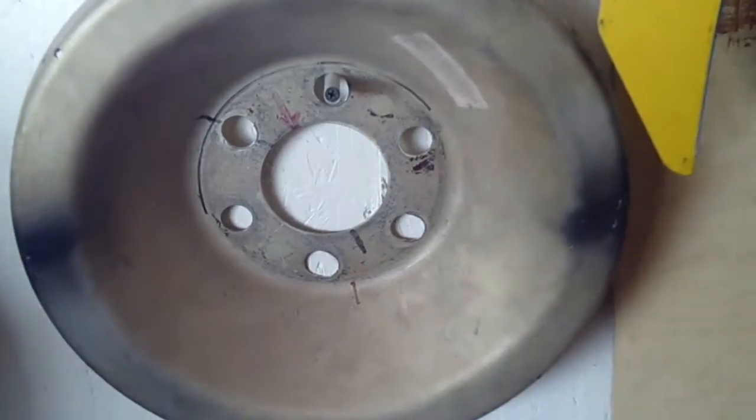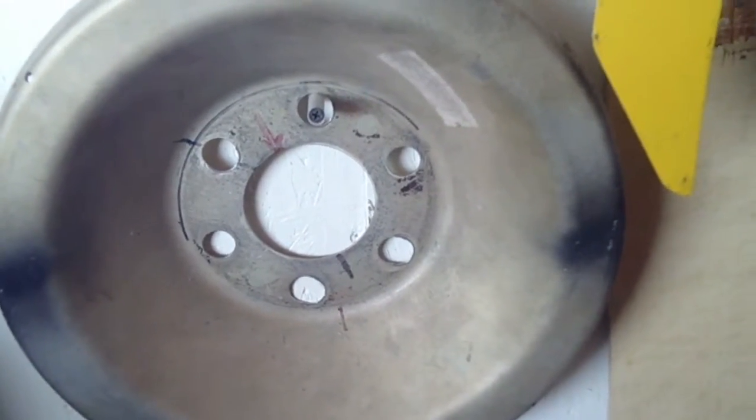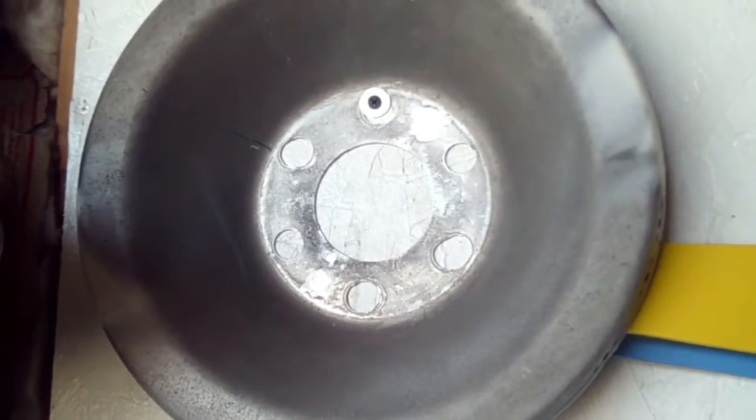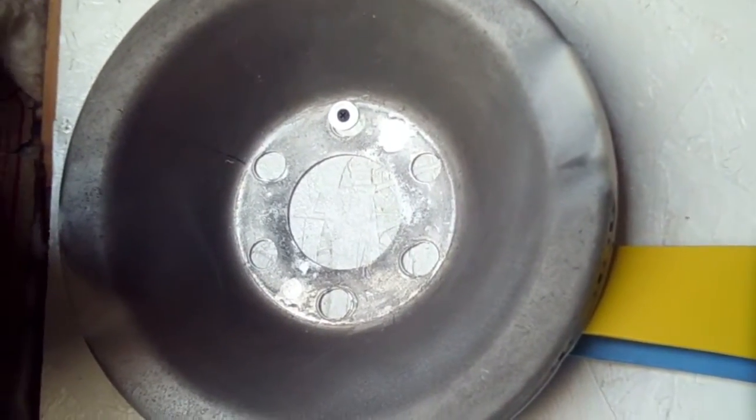Here's another punched out — this one's been punched out one, two, three, four, five holes. Not unusual. And finally, here's my poster child I have up on the wall — punched out at five holes. So there you go.